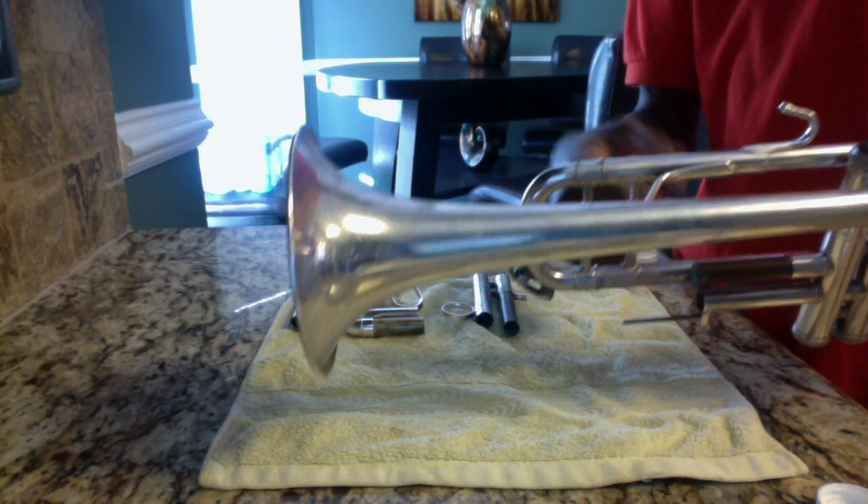Just so you know, I did grease my other trumpet slides as well, and I wanted to show you the importance of why our trumpet slides need to be greased. The trumpet slides allow us to play certain notes better in tune. I'm going to play the note D with the third valve slide to demonstrate.